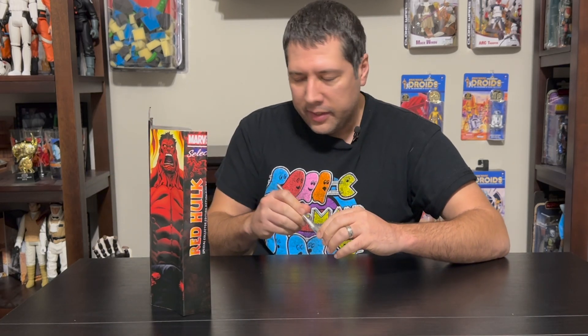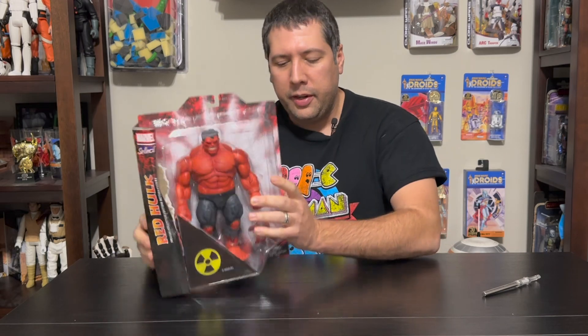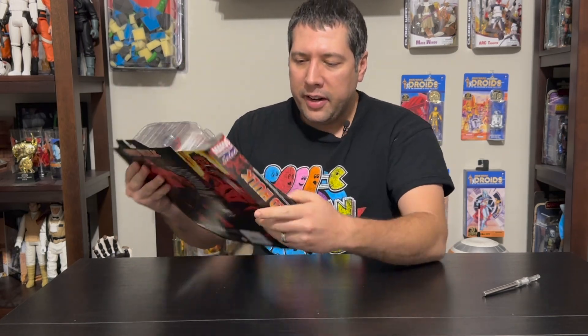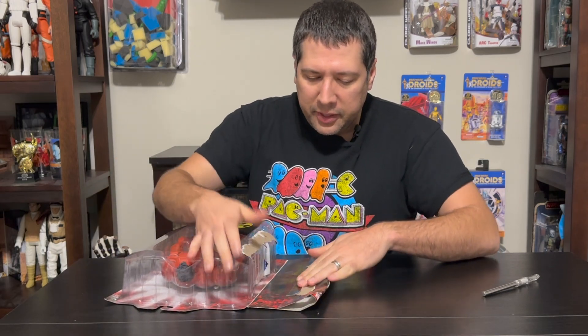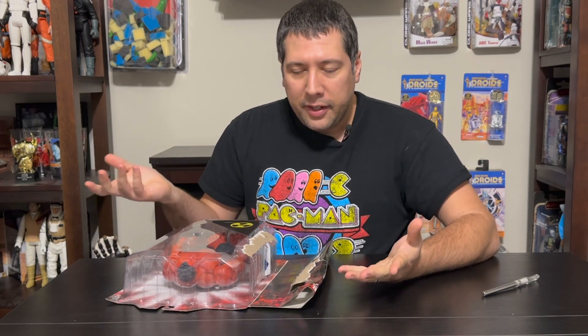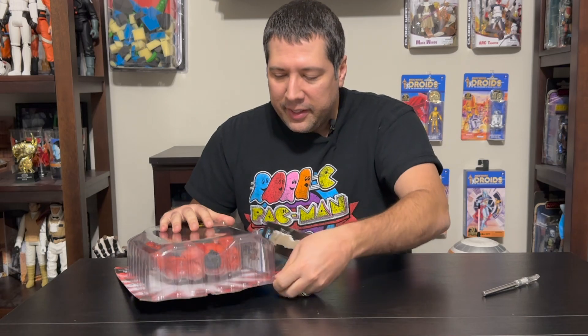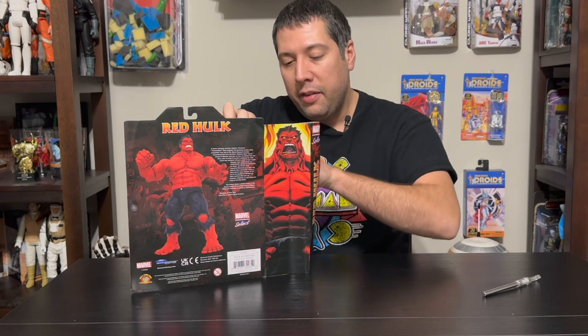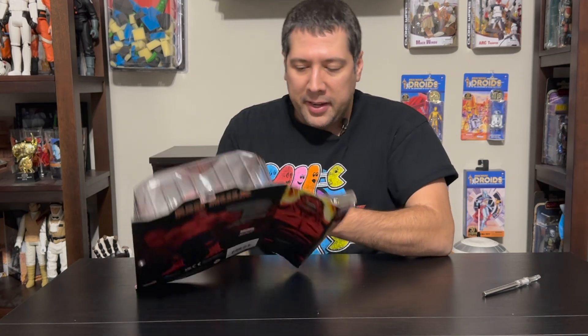And if you try opening it from this side, you have this weird security thing on there, so it's going to get messy. There's really no way to preserve the packaging, which I really don't think you need to worry about, especially with this giant character. If you want to keep them in the package you're not going to be fussing with it, and if you want to take them out, you're not really worried about the package.